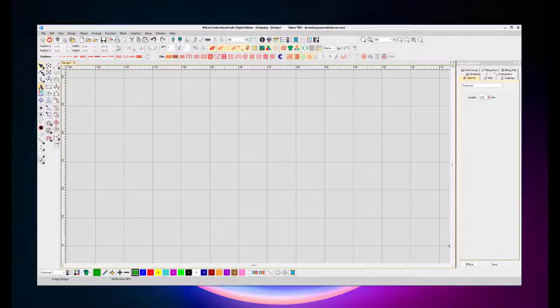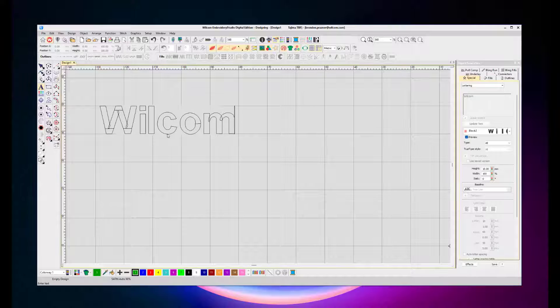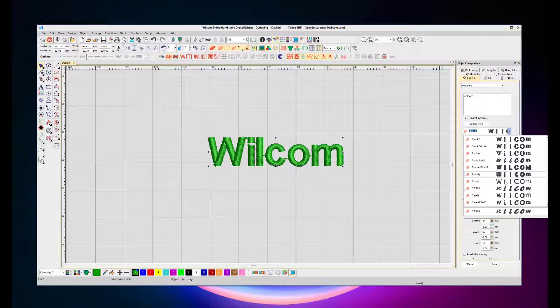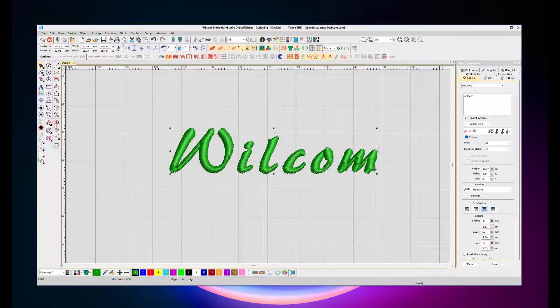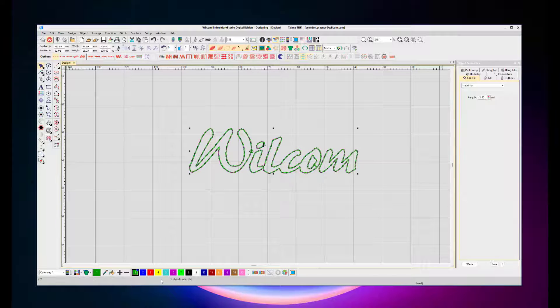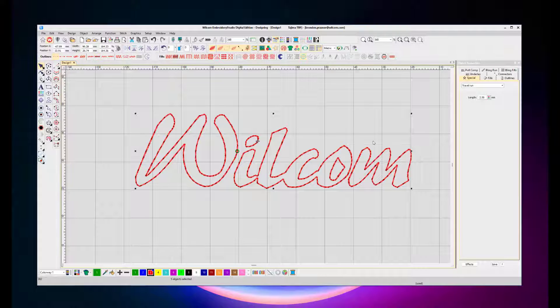And it even works with more creative fonts, not just block fonts. You can even change a run stitch to a thicker one, like a Triple Run or even Satin.